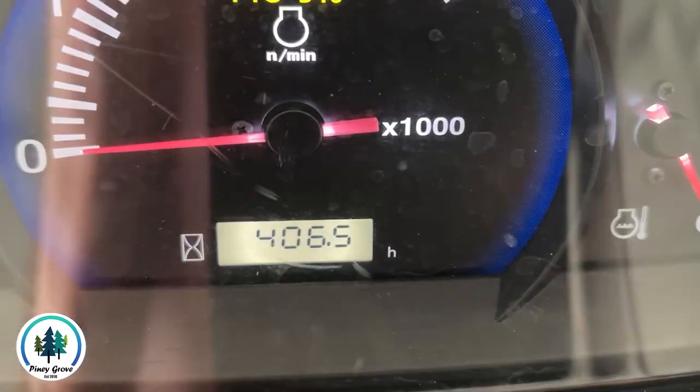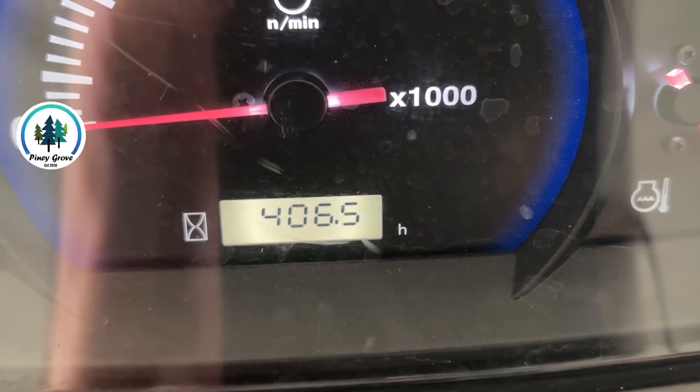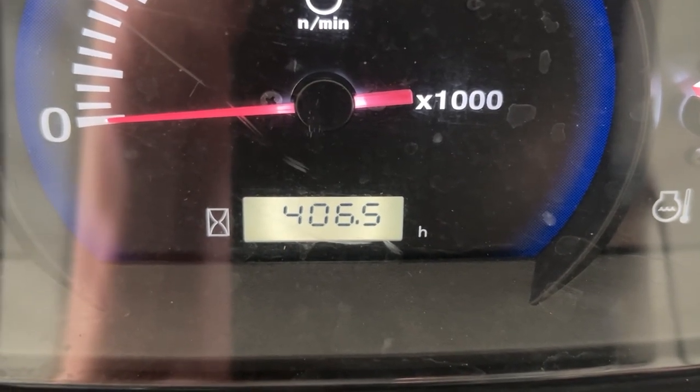That's not good. What's up guys? Brad here from Piney Grove, and today is maintenance day. Let's get started. As you can see here on my hour meter, this is the dreaded 400-hour maintenance interval for the Kubota hydrostatic tractor. And by dreaded maintenance interval, I mean the most expensive one.